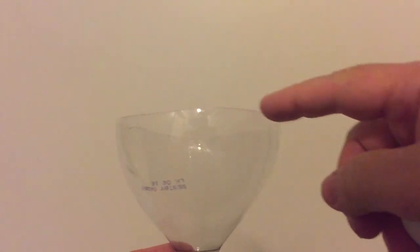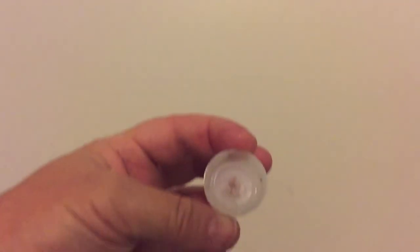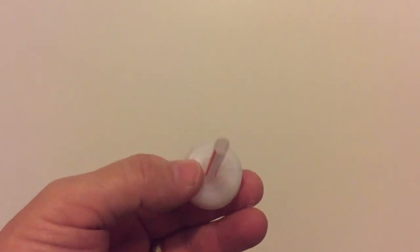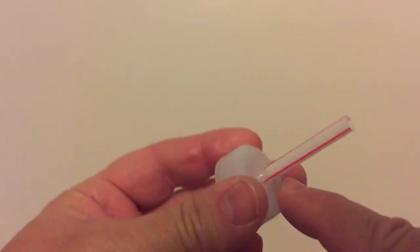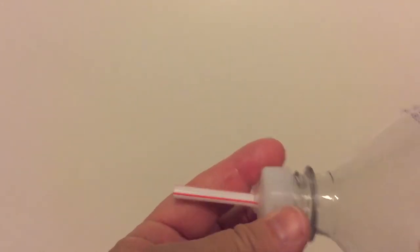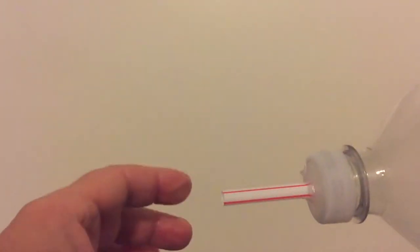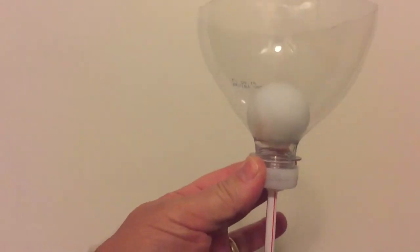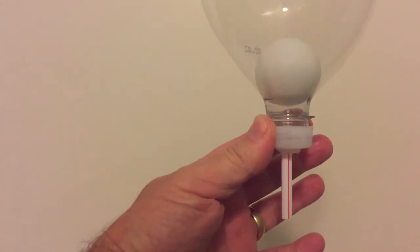To set up this experiment, I just took a two-liter bottle and I cut it off right at the edge where it starts to go straight up. Then I took the lid off and I drilled a hole the size of the straw. Then I put the straw in and took a glue gun and sealed the straw so there was no air coming in. Screw it on, cut the straw off to about the length you want it, and then just put the ping-pong ball in. And that's how you set it up.